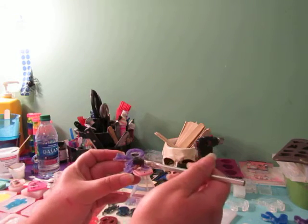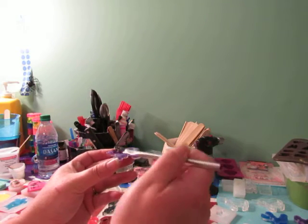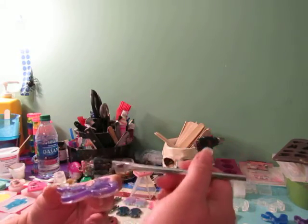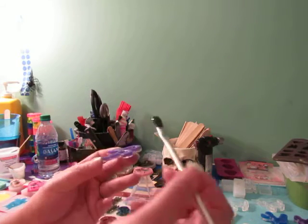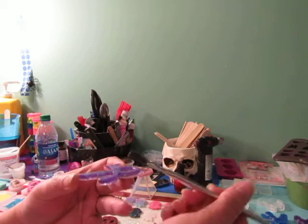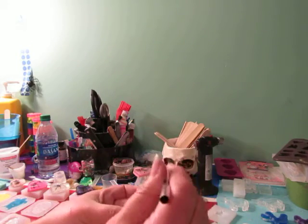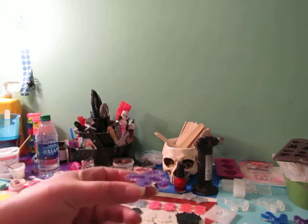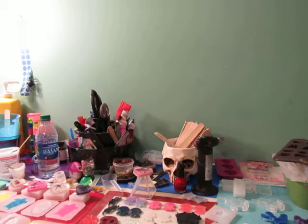If you need more resin you can get more — I happened to have enough on the brush to do this whole back piece. Make sure you get those little points. You can also run your brush along the edge and it'll let all that extra resin come off the brush and fill in any edge or lip. I can't turn this piece around or it'll all come off, but you get the idea.